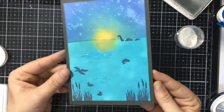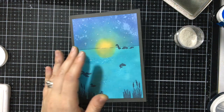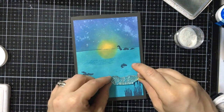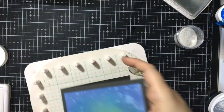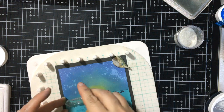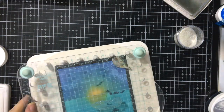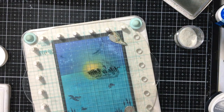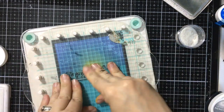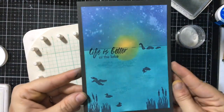Now this is a beautiful little scene, but I do feel like I should add a sentiment since I can't really put one inside. So I'm trying to figure out where to place it — I'm going to do 'Life is better at the lake' for my little lake monster. I'm going to do it right on the horizon just to fill in that space that seems a little empty over there. Isn't that adorable? I love this. I love the little iridescence and sparkles that you see when you just tilt the card in the right direction.